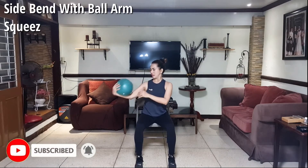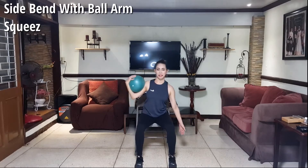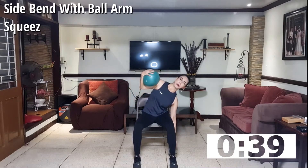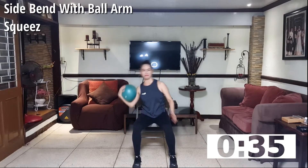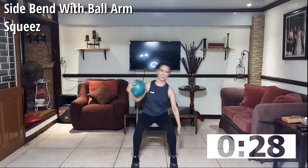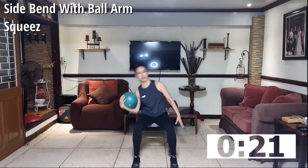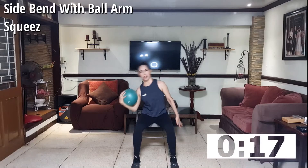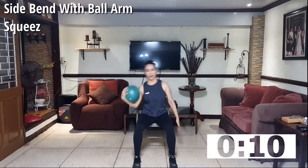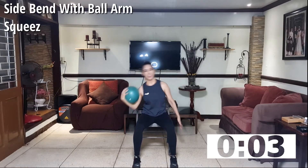Of course we're doing the other side. Hold the ball in between your bicep and your forearm, one arm to your side. Let's start. Bend and reach — shorten the distance between your ribcage and your hip. Squeeze every time you move. Exhale, inhale. This is for your side abdominals — squeeze every time you move and work on your waist. Four, three, two, one more, and one.